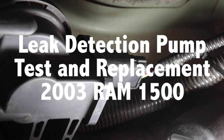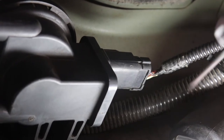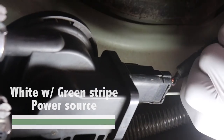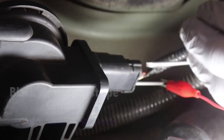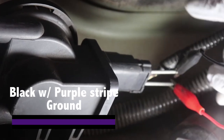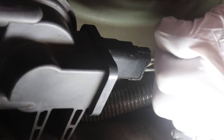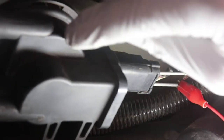What I'm going to do right now is check and see if the solenoid is working inside of the leak detection pump. I'm going to back probe the white with the green wire — that's going to be your power source. And then the black with the purple — that's going to be your ground.